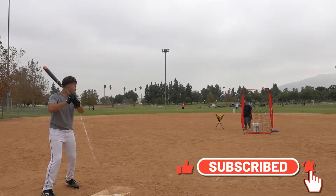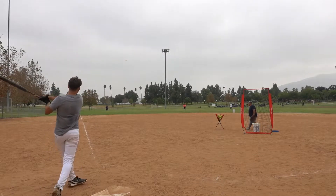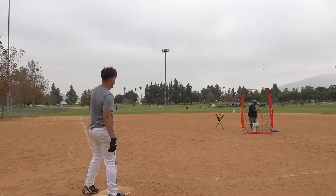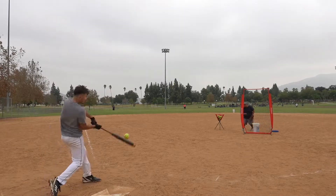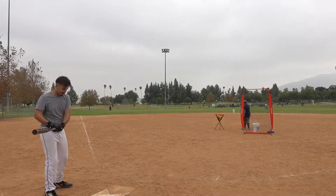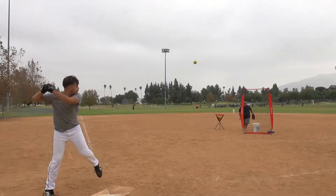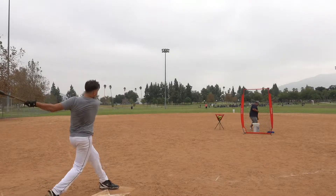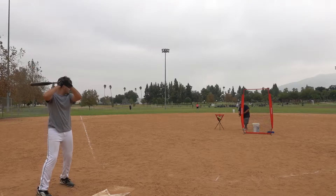Not over there, not over there either. It sounds funky but it's cool. I just like the way it sounds man. Way to hit those foul balls, son.